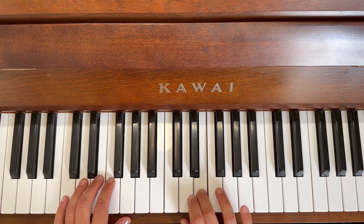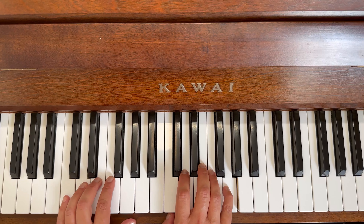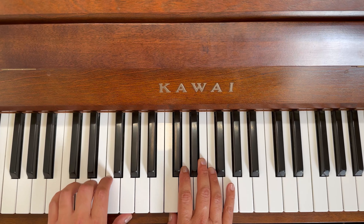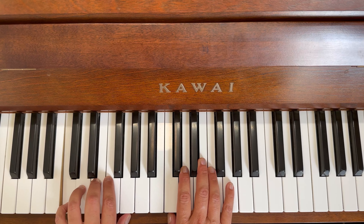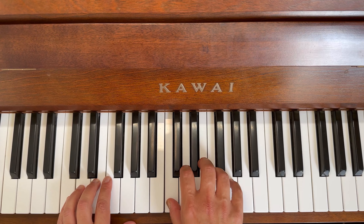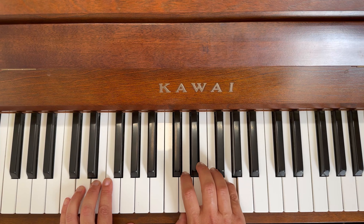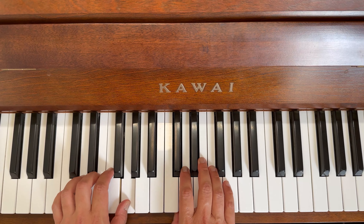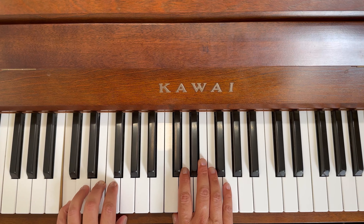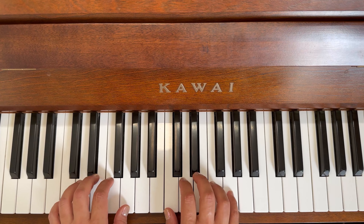Long one, long one — one, two, three, four. Long five, long five, and hold — two, three, four. Left: long one, long one — one, two, three, four. Long five, long five, and hold — two, three, four. Repeat: long one, long one — one, two, three, four. Long five, long five, and hold — two, three, four.